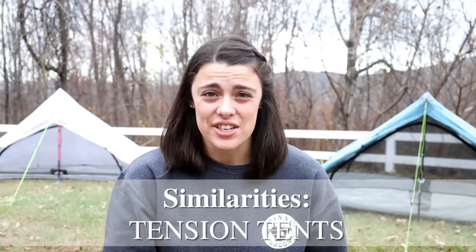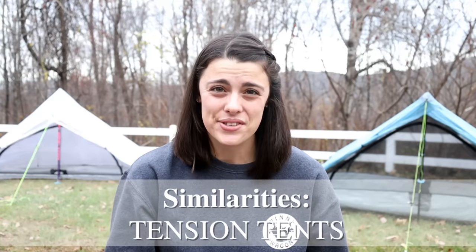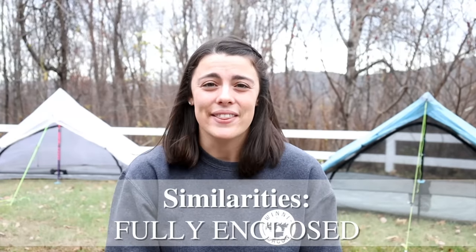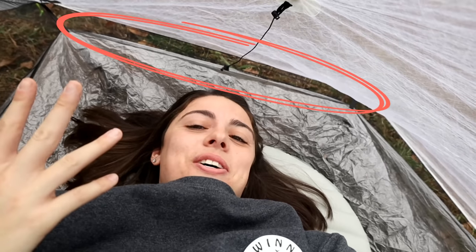Behind me I have both the Duplex and the Plex Solo set up. They're both tension tents, so you use your trekking poles to set them up instead of typical tent poles. They're both single-wall tents made out of DCF material, fully enclosed with a bathtub floor. With single-wall tents, condensation is a common concern, but the design allows moisture to run down the slope of the tent and drip into the mesh gap between the bathtub floor and the walls.